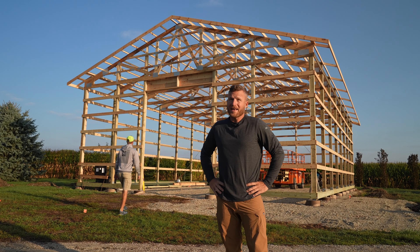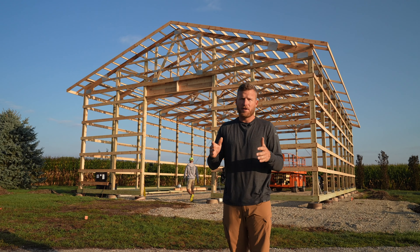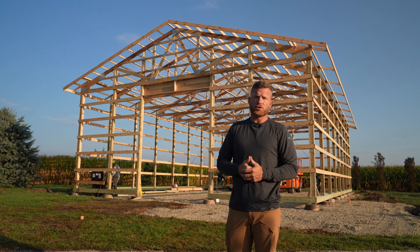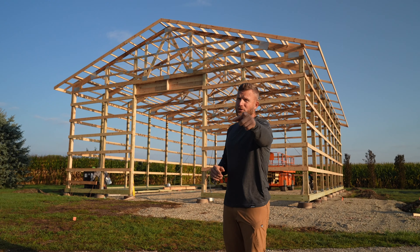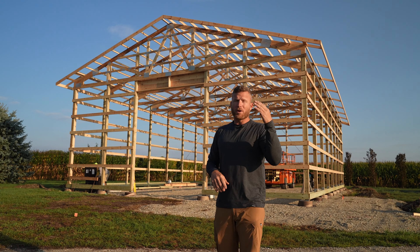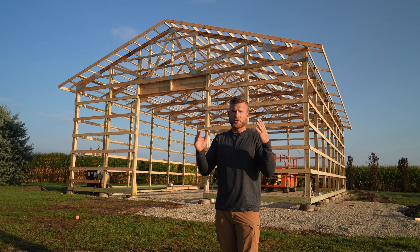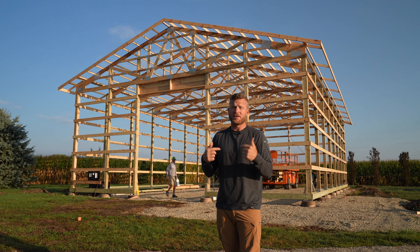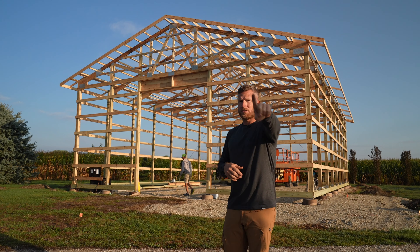What's up guys, welcome back to the channel. The last time we did a roof, I had a bunch of people in the comments say they would love a detailed how-to on prepping the frame to ensure a nice straight and square roof. So make sure you guys watch this — you asked for it. We've got four major steps you must follow to make sure your building is square and ready for a roof. Let's jump into step number one.